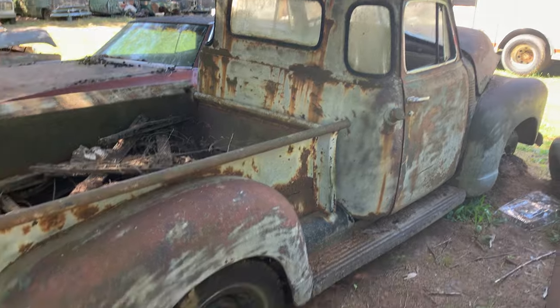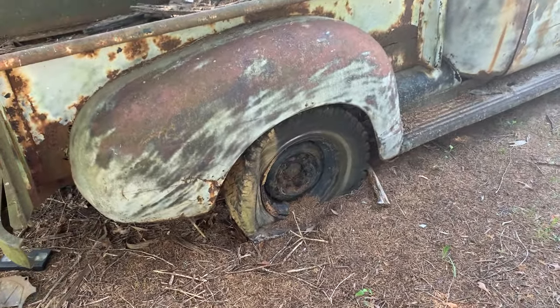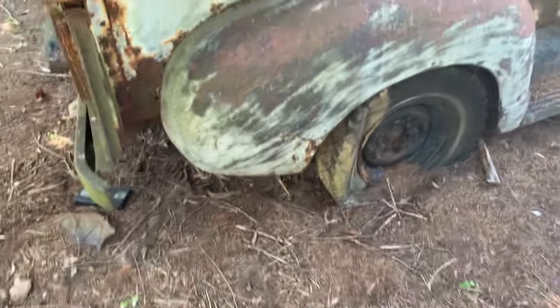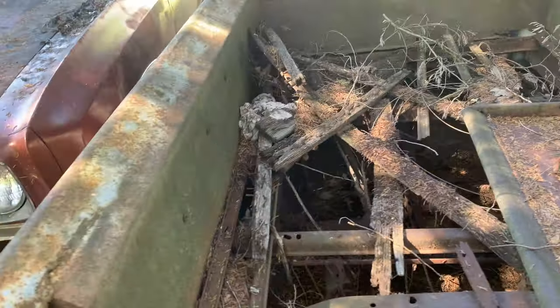That's a five-window right there. The body doesn't look too bad — it's got some rust in it, some splitting in the quarter panels. Bed needs new wood.